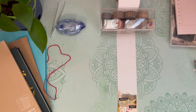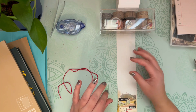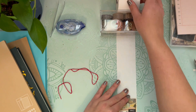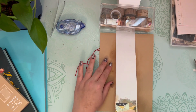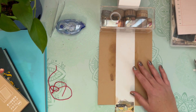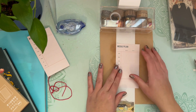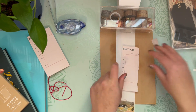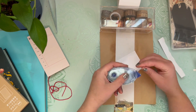I will be sure to link this receipt roll in the description box — it's in my Amazon storefront along with other crafting and journaling supplies. I like to put something underneath the receipt roll for when I'm inking so I don't get it on my desk mat, even though it's looking a little rough these days. Getting started, I like to use one big piece and then kind of layer on top of that.